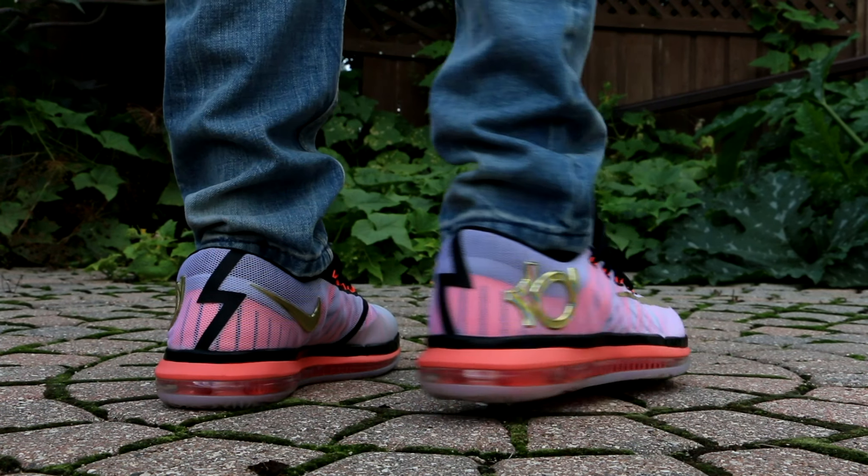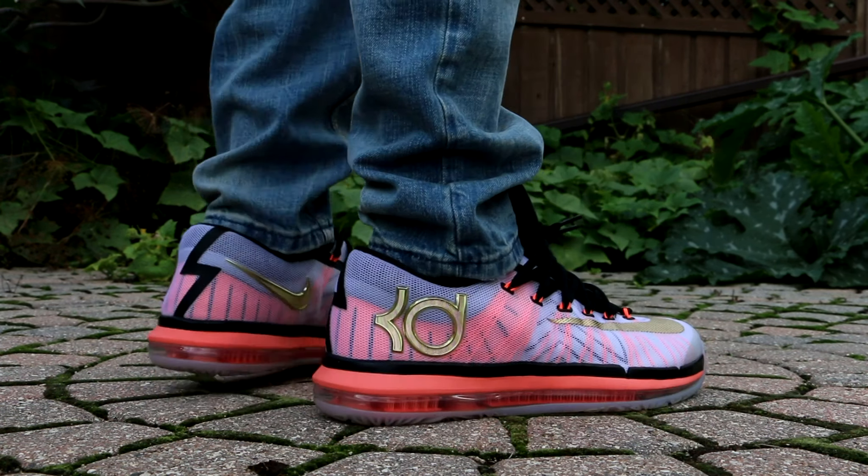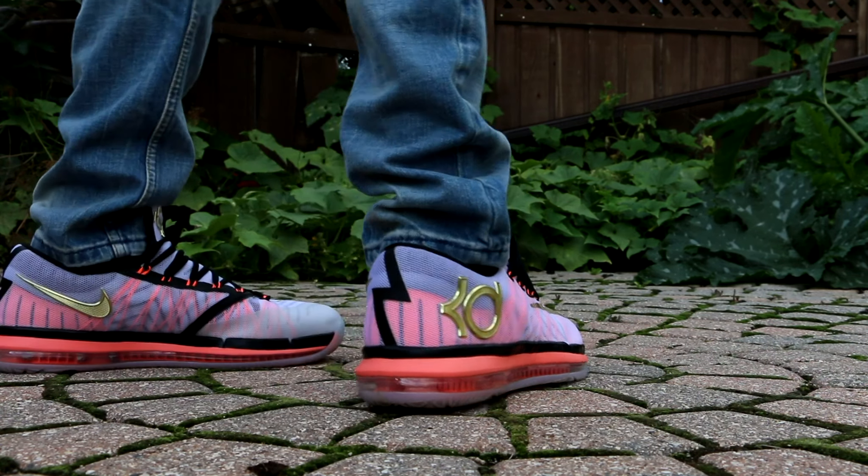One complaint I would have is that the milky clear bottom is going to get very, very dirty and yellow over time. But that's going to happen with clear soles, so I can't really complain too much. The Golden Mango hits on this are very, very nice, and I'm very pleased that I picked up this shoe.